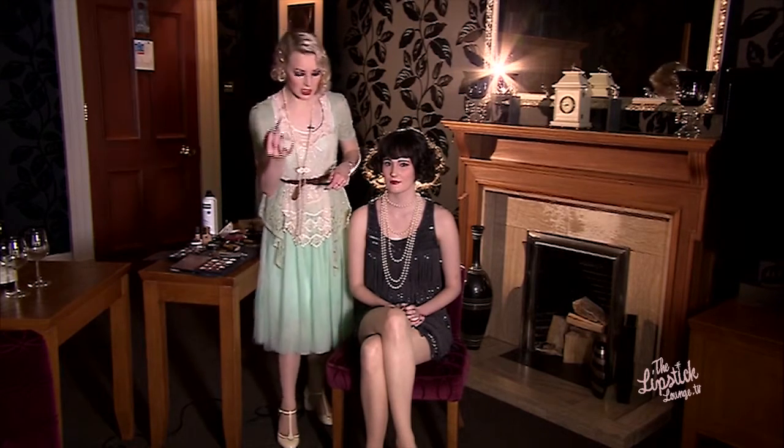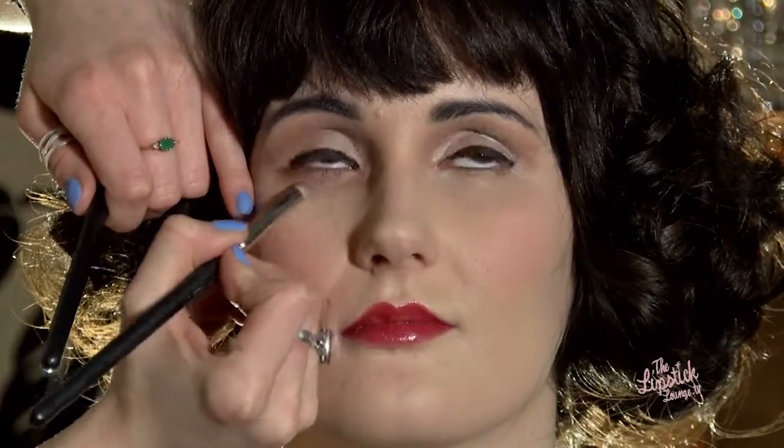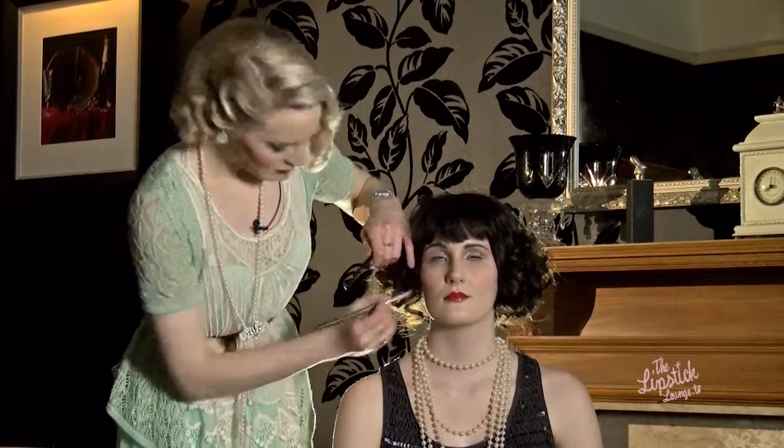What you do at the top, you do to the bottom. So you're taking the same colour — just look up for me — right from the inside corner, bringing that right the way down. So that is your base done.